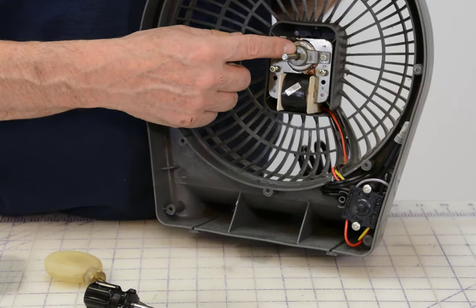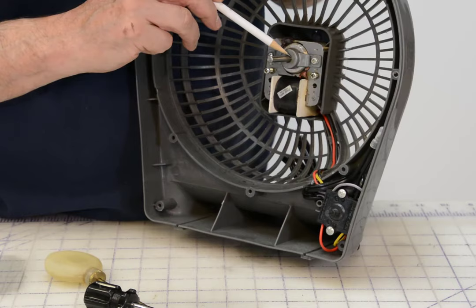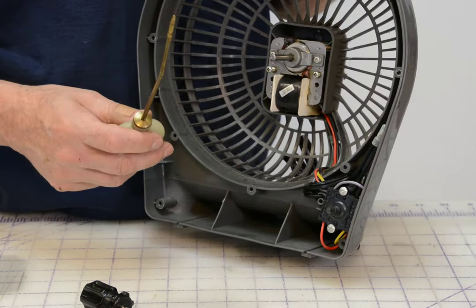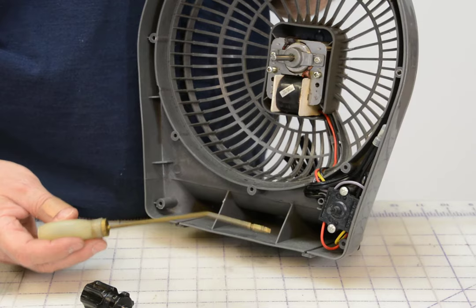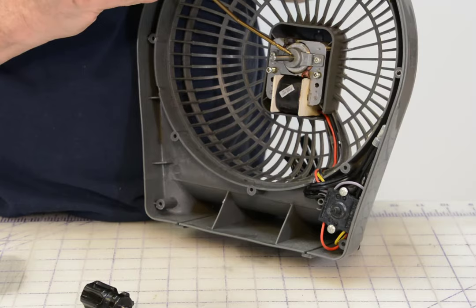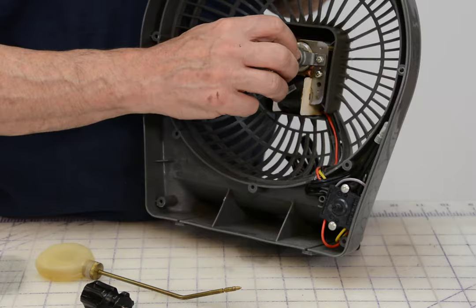It's usually just a pressure fit. Just be careful when you're prizing on it that you don't break your fan blade. Once you get the fan blade off, this is the shaft of the motor, and right there is the bearing — that's the bearing that needs lubrication. You want some machine oil, some kind of light machine oil like a 3-in-1 oil. I recommend you do not use something like WD-40; a lightweight machine oil is better for these motors. Just put a little drop right there, then turn the motor in both directions and you'll feel it start to loosen up.